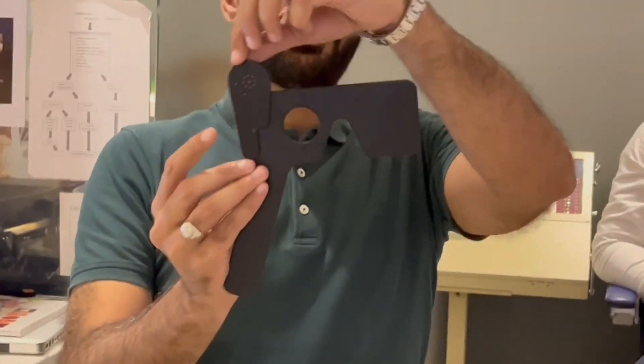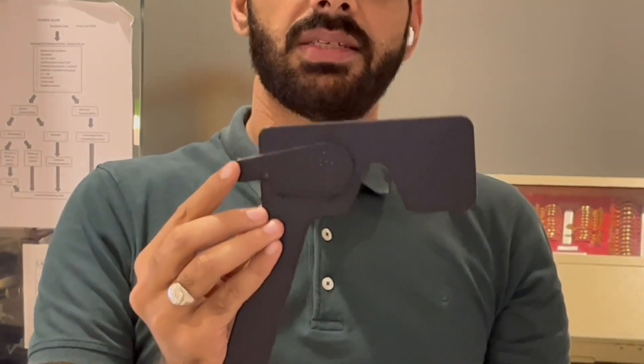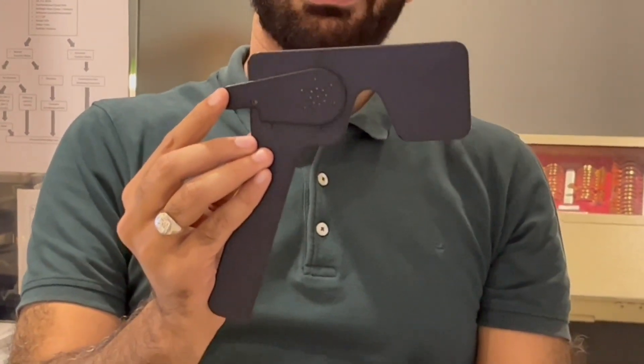To determine if there is a refractive error, we're going to repeat the same test, only this time we're going to introduce a pinhole. If you look at this mask excluder and drop it down, it has these pinholes. What the pinhole does is it causes only the light passing through the nodal point to pass through, while masking every ray which is refracting. So you'll know whether the vision decrease is because of a refractive error or something else.